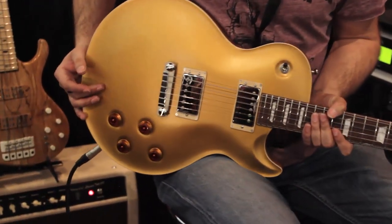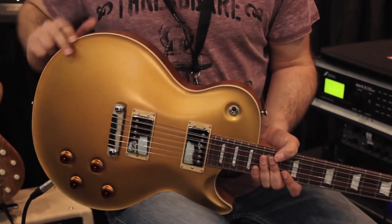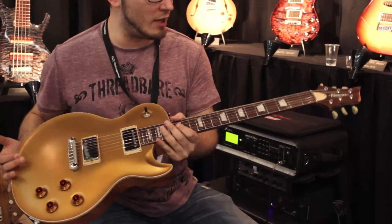As you can see it's a gold top, we've got a maple top here with really beautiful scraped binding around the sides, a mahogany body, a mahogany neck and a rosewood fretboard, really really beautiful.